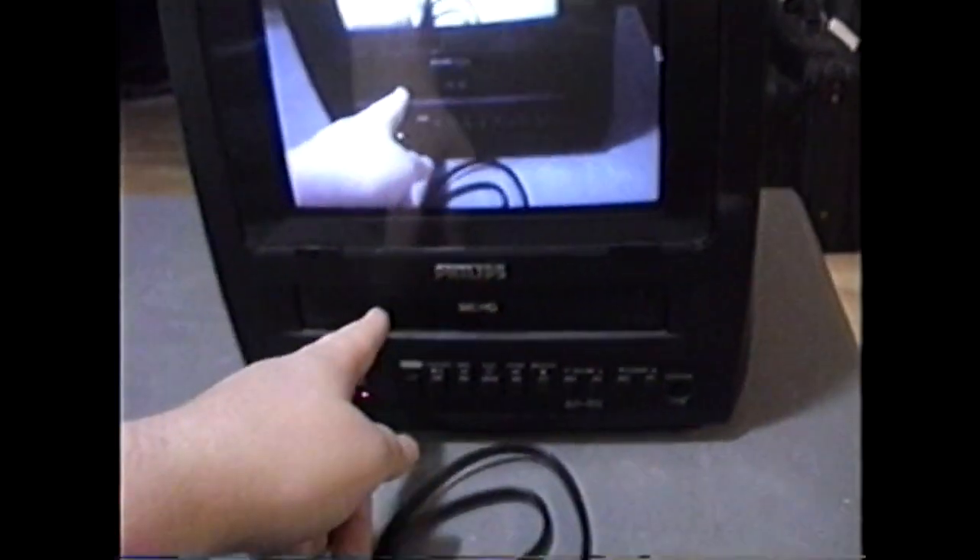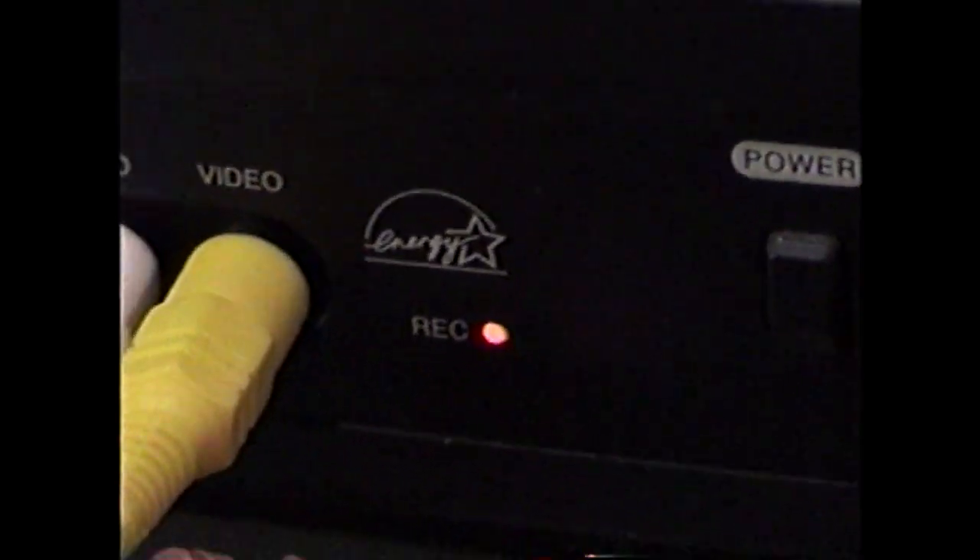Alright, we are now making a recording onto the built-in VCR on the Philips 9-inch TV-VCR combo made by Funai in 2001. You can see right here, the record light is lit up. And here's what everything looks like.